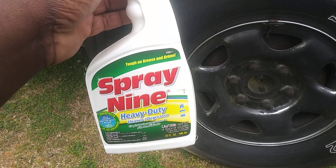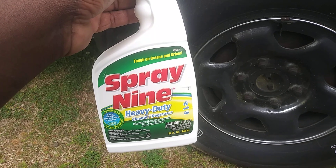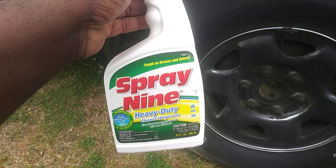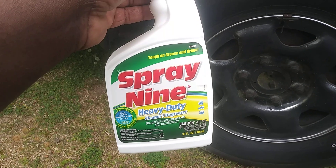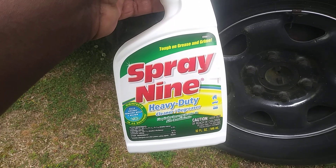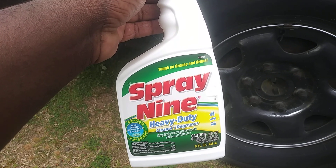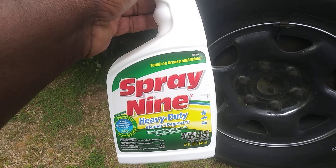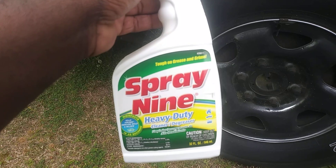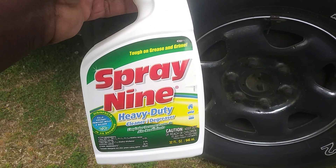Welcome back to the channel y'all, here's another good cleaner for you guys. This is tough on grease and grime — this is the Spray 9 Heavy Duty Cleaner Degreaser. Not only is it a really good heavy duty degreaser, it states here that it disinfects, kills viruses, and removes mold and mildew in 45 seconds. That's a good thing we need during this pandemic.